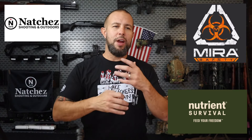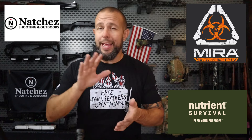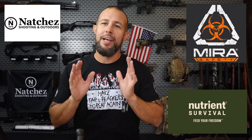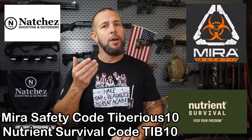Before we take that break, let me quickly thank Natchez — they've got you covered for hunting, fishing, camping, and firearms. I also want to mention Mirror Safety and Nutrient Survival. If you're trying to be more prepared — the world is a bit of a crazy place with political issues, worldwide issues, and natural disasters — Nutrient Survival has great adventure food and long-term storage food. Mirror Safety has high-quality gas masks and filters, armor, and more. Discount codes for both companies are on screen if you want to save a few bucks. Now let's get up close and personal with this trigger.